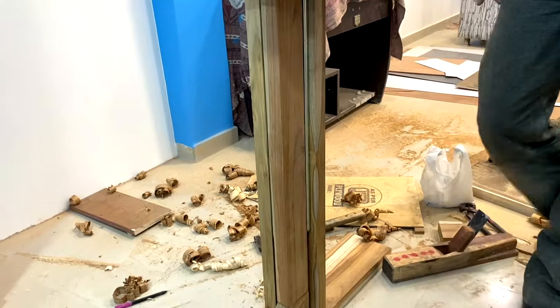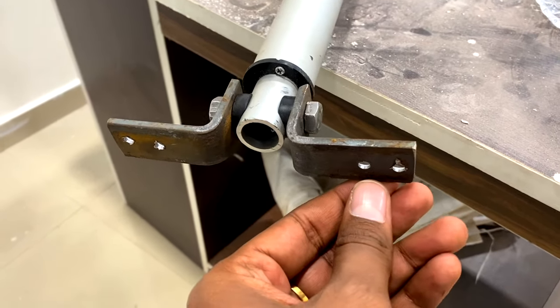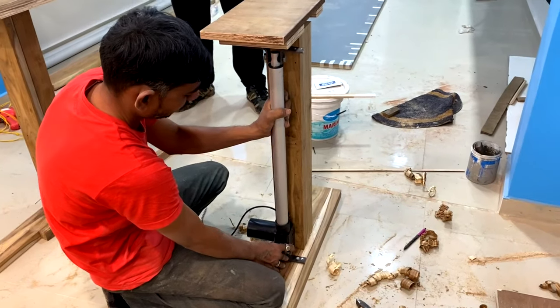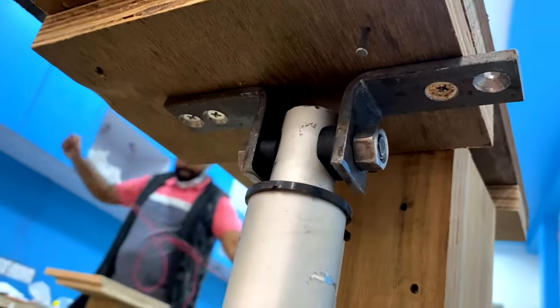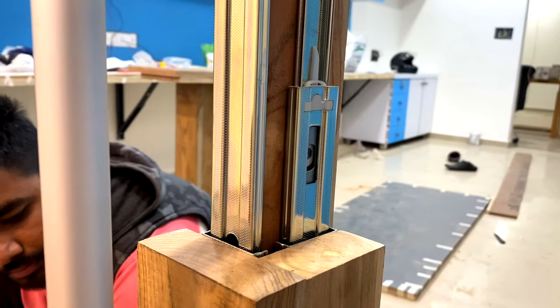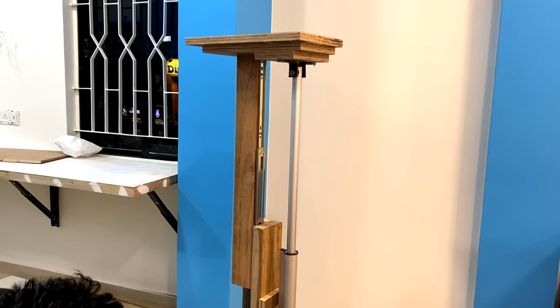It was then time to attach the linear actuators. We used small metal clamps connected to the actuators with nuts and bolts to easily attach them to the wooden table. We debated whether to place the motor on the top or bottom — the carpenter recommended placing the motor at the bottom for more stability. So we fixed the motor part of the actuator at the bottom and the stroke part at the top, drilling holes and securing it with screws. After doing this with the first leg, we tested the unit and it worked smoothly and stably.